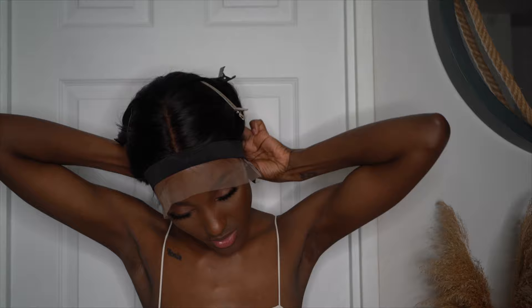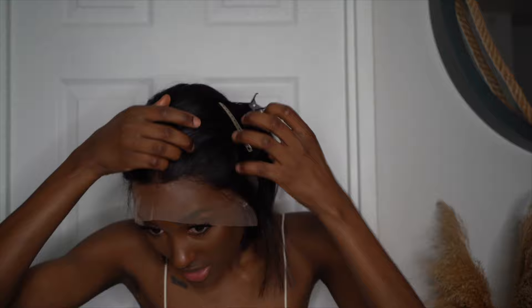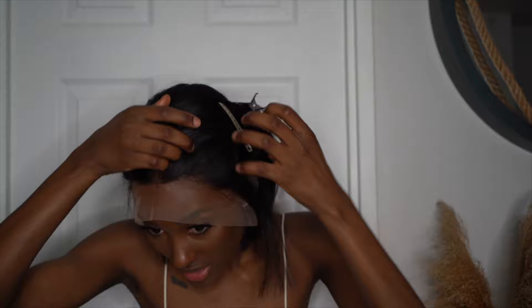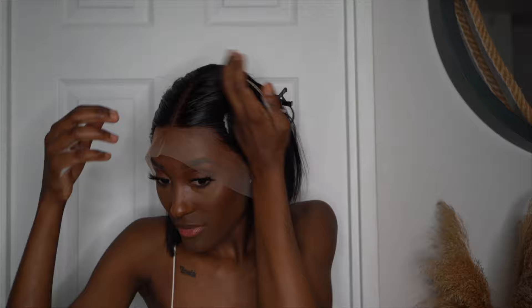Now it's time to take the band off — I left it on for about seven minutes. I'm going to have to restrain this because it gets a little messy, but everything is stuck down. Now I'm going to use my Nerobe mousse and brush this back a little bit so there are no flyaways. Then it's time to cut the lace off.